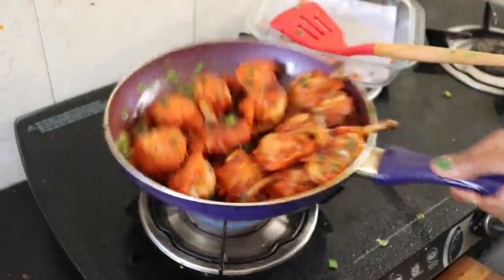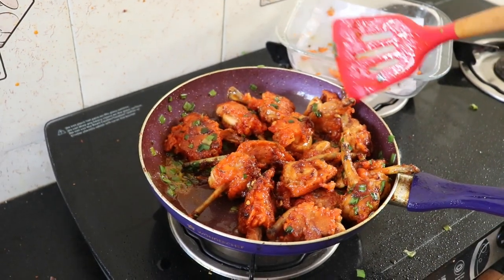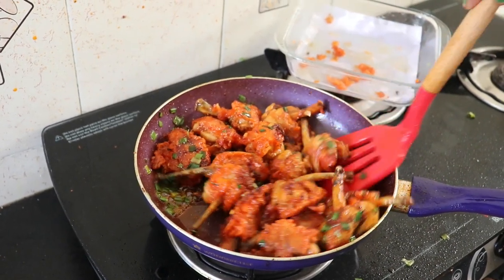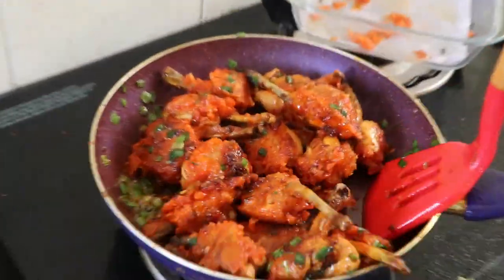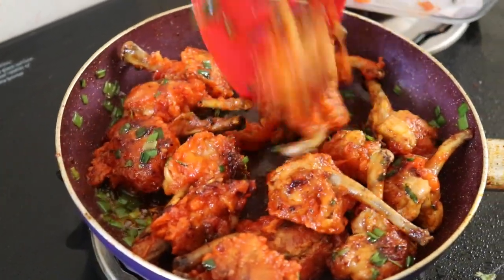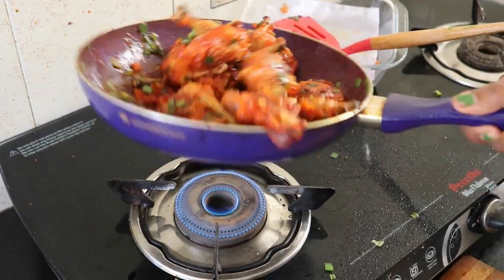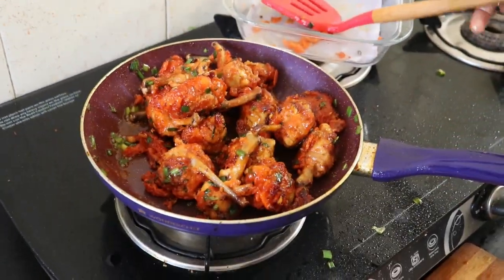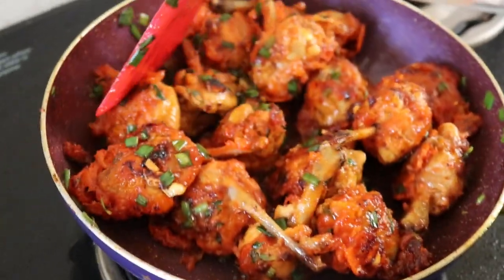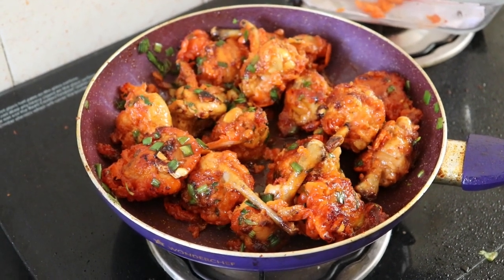Let's do a sauce in a sauce — now let's put a sauce over the dish. Sauté it in the sauce and put some pepper on the garnish.